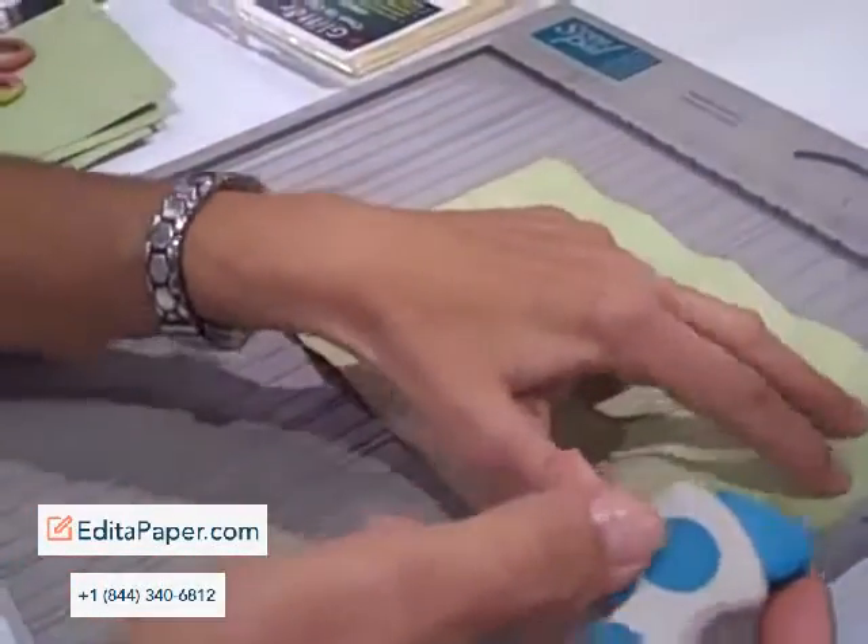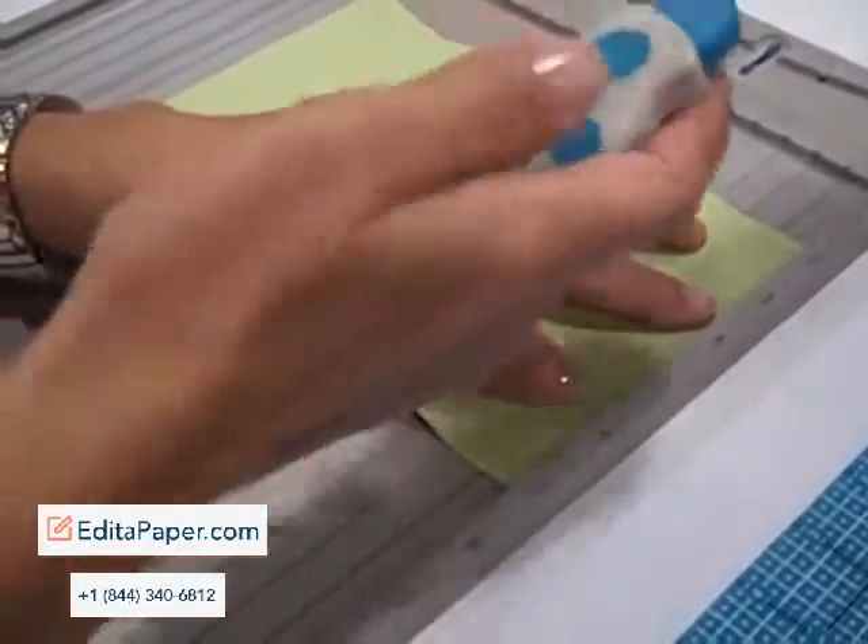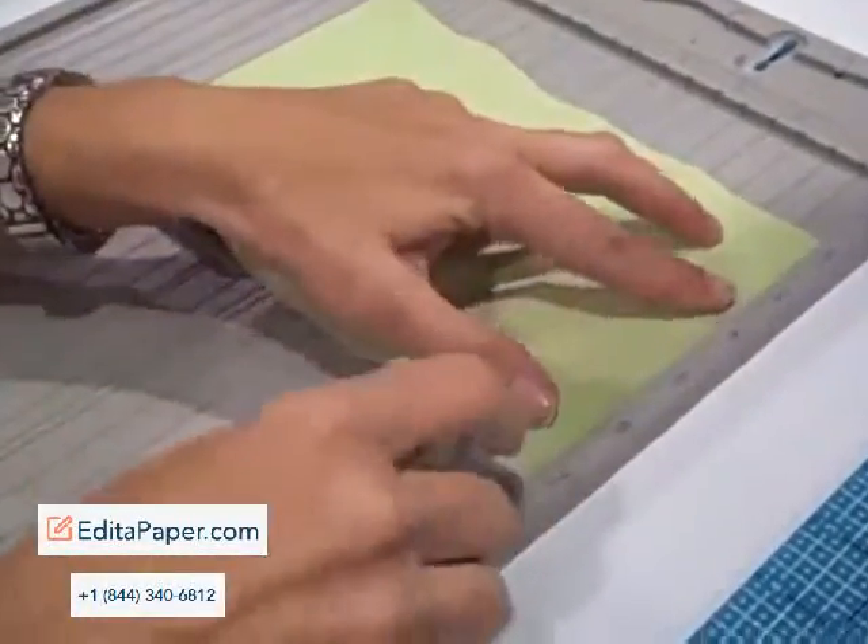Perforation and faux stitching and everything is kind of the thing, so this is a perforating tool — you line it up with the score and just pull. No ruler. It's just a fun toy.